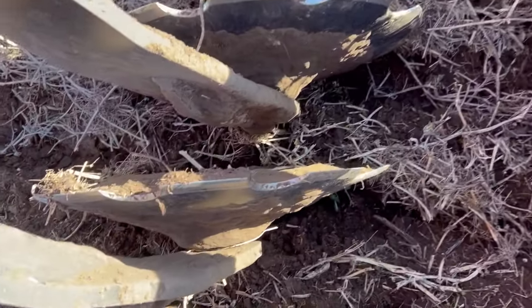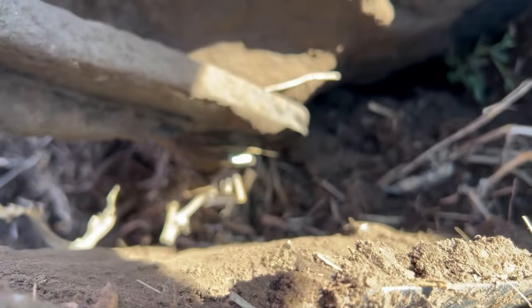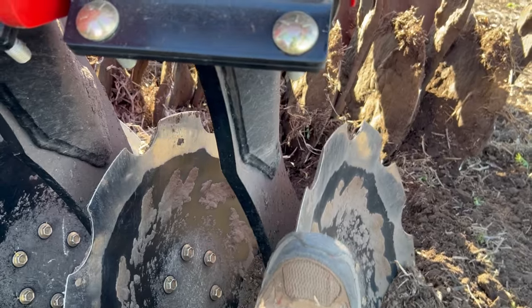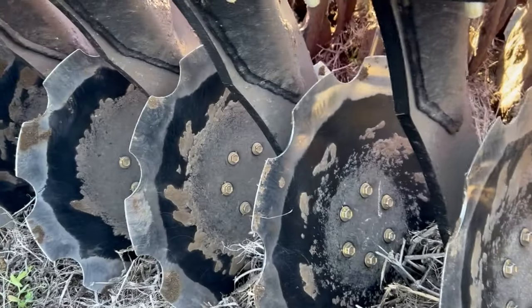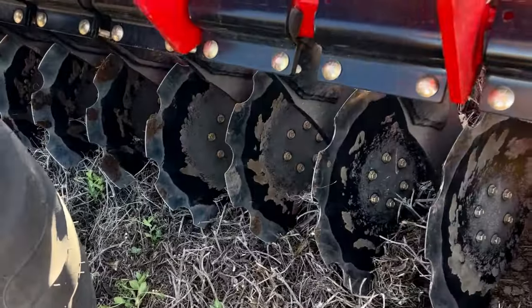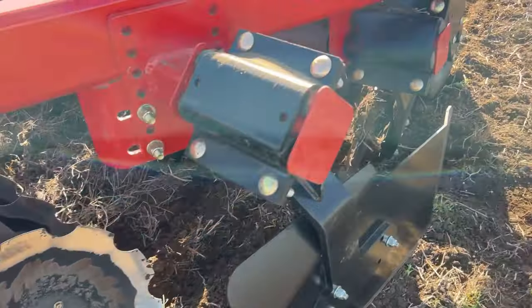As you get going it kind of self-cleans itself. These are all maintenance-free bearings, so that's nice — blow a bearing and it's just one bolt to change the whole thing. If you hit a rock or something, that's your give. They're all independent instead of a big gang of five, eight, or ten — they're all individual.